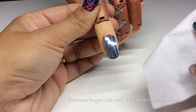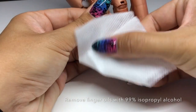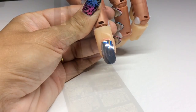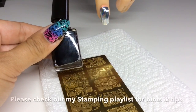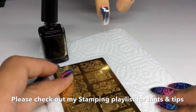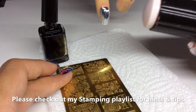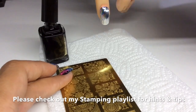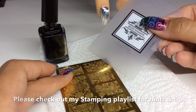Because I smoothed out the film with my thumb, I need to remove any finger oils with 99% IPA. Then onto the stamping — I'm using a black stamping polish, a floral stamping plate, a marshmallow squishy stamper, and a credit card style scraper.